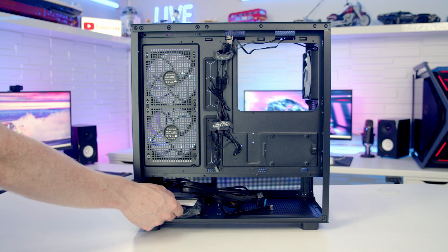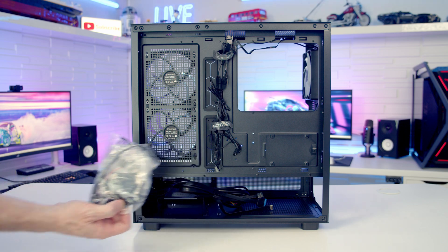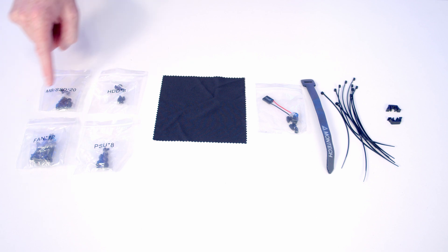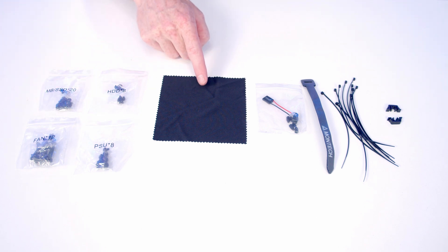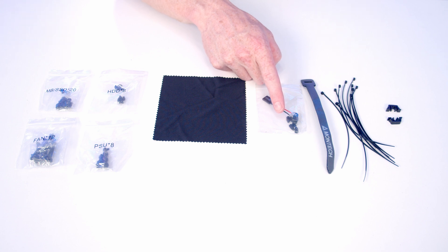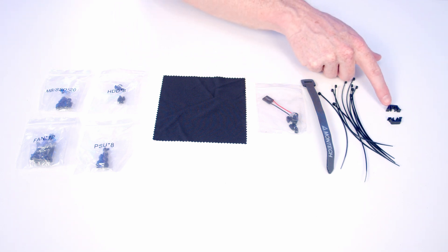Moving to the rear of the case, down at the bottom we've got the instruction manual and case accessory bag. In the accessory bag we've got all our screws individually labeled, a cleaning cloth, a speaker, a standoff insertion and removal tool, velcro cable straps, loads of cable ties, and some spare clips.